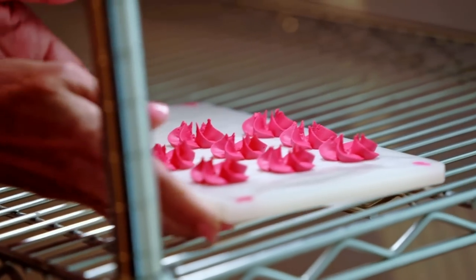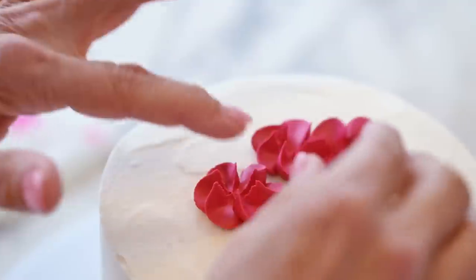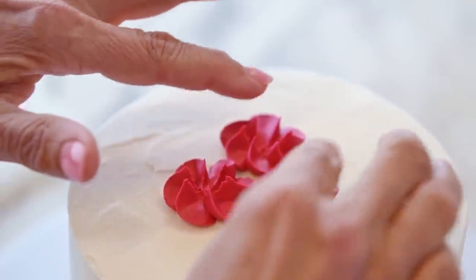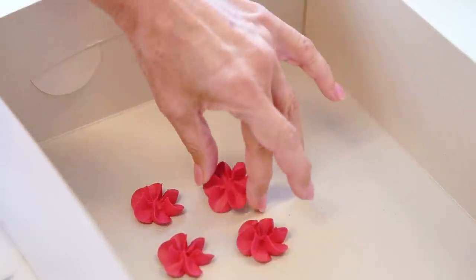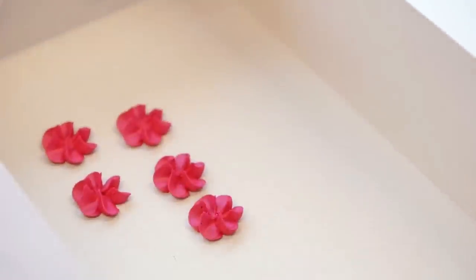Now that I'm done, I'm going to leave these out in a cool, dry area to set anywhere from one to three days. It's really going to depend on the thickness of the flower and the humidity in your area. When it's set, just peel the flowers from the wax paper. Dried flowers can be stored in a non-airtight box. Cake boxes are perfect for this. You can put it in a cool, dry place and it will last for months.